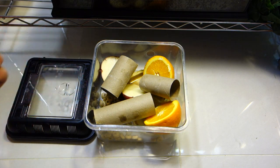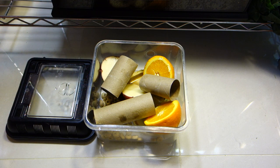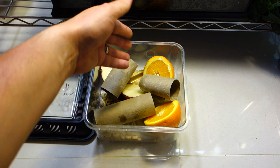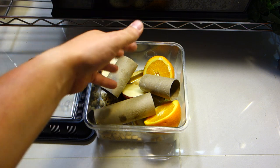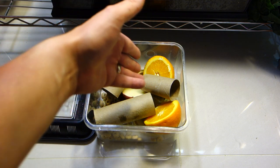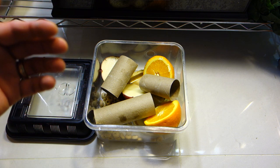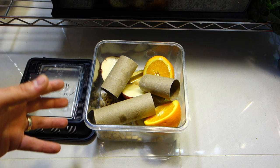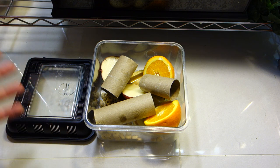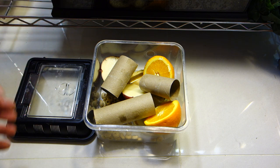Now all I need to do is buy a nice batch of crickets and throw them in here. I have used sometimes a moistened paper towel or Bounty with water, but I really like to give them a source of water through fruit or through veggies. I find sometimes they get stuck and lay a lot of eggs inside of the paper towels and it just gets all messy and stinky.